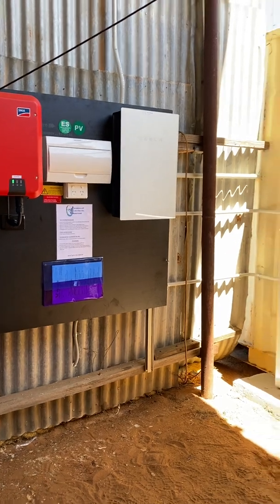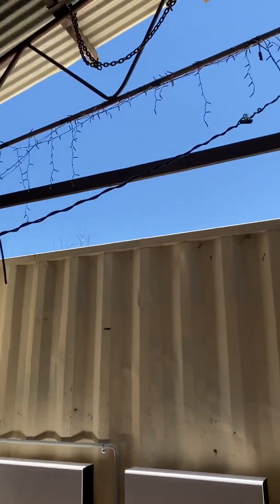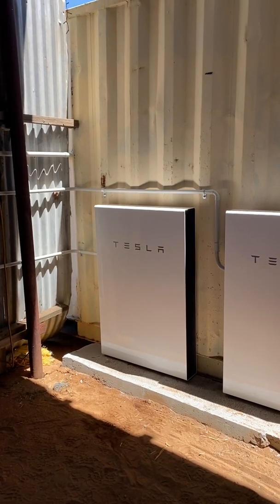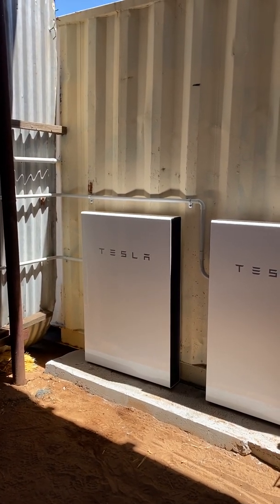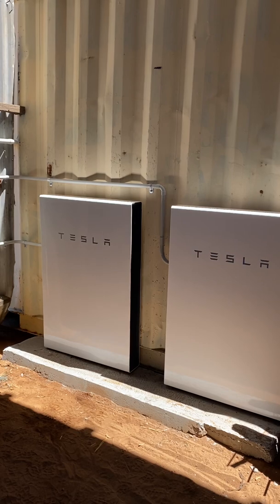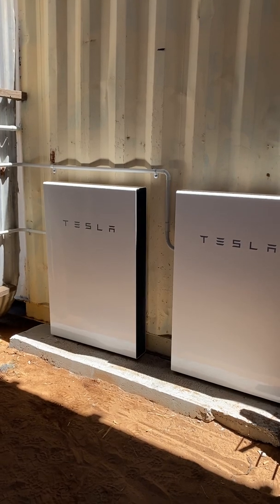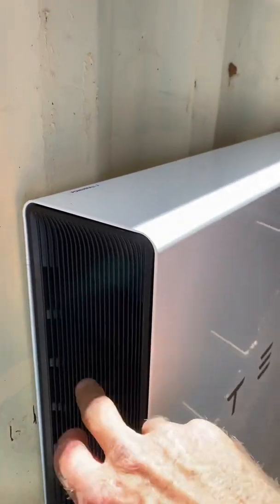The Tesla batteries can't be left in direct sun like they are at the moment — they're going to put a covering up now that I've finished to shelter them. Ideally they should be installed within the heat envelope of the house, like a garage. That's relevant to how much energy the batteries consume keeping themselves at the right temperature, because Tesla batteries will heat themselves up and also keep themselves cool. They've got a radiator behind here with a fan that sucks air in from one side and draws it out the other.